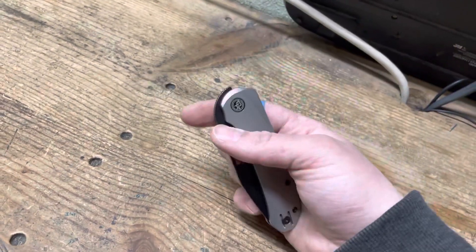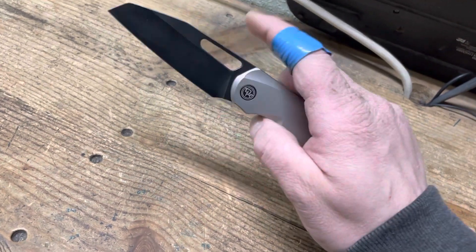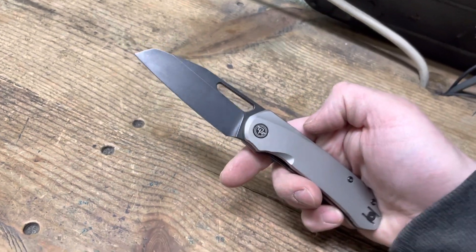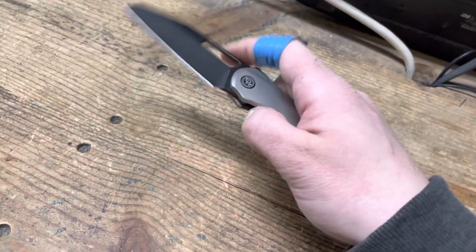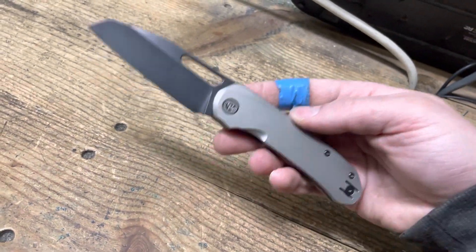So if this was just like, oh, it just has a great detent, but it's got lock rock and the grind is done horribly and it doesn't cut well and this and that — then I'm not going to recommend the knife. I'm not going to say hey, that's a great knife just because it has a good snappy detent. It has to be a well-built, good quality knife, first and foremost.